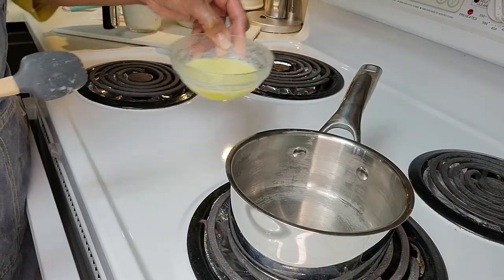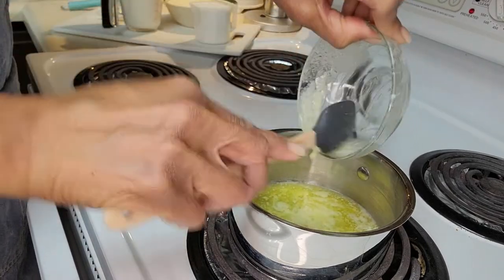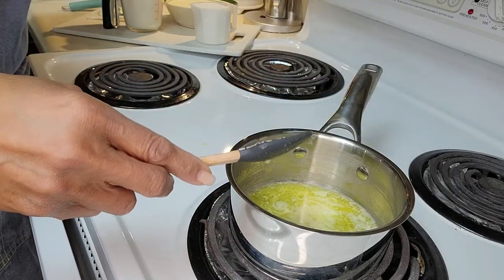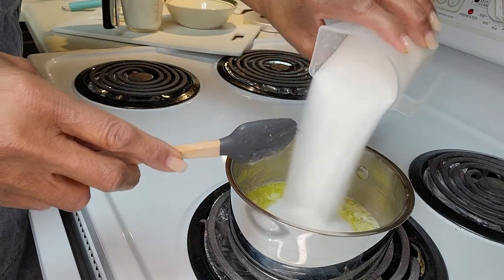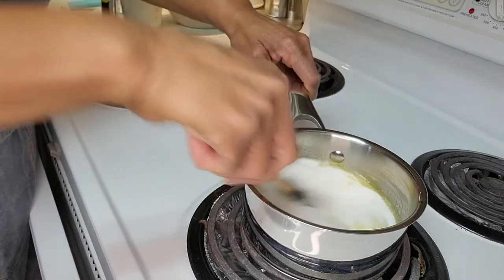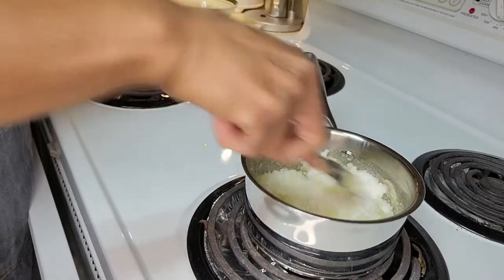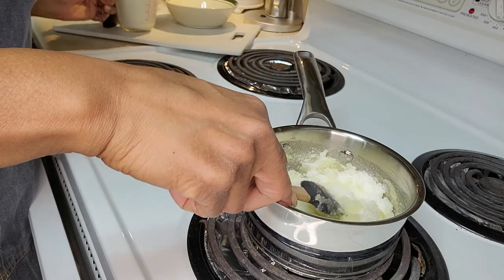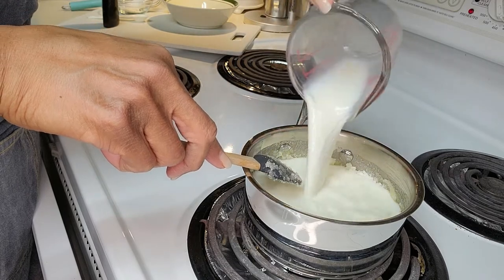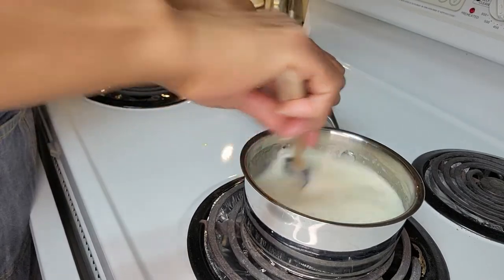While the pudding is back in the oven, I'm gonna make the sauce to go on top of it. I'm using four tablespoons of butter, a cup of sugar — just gonna mix it all in there together, nothing fancy. I'm going to use one and a fourth cup of two percent milk. Get that stirred in a little.